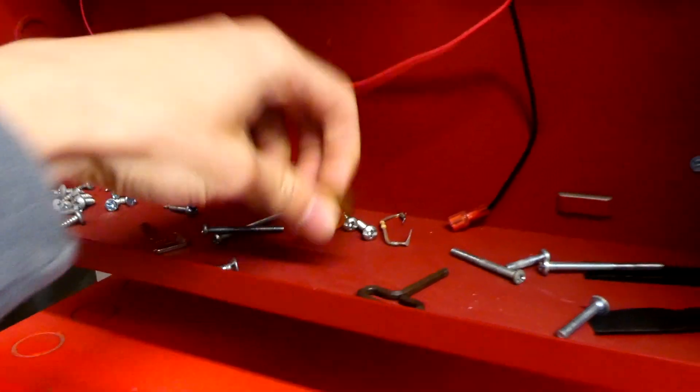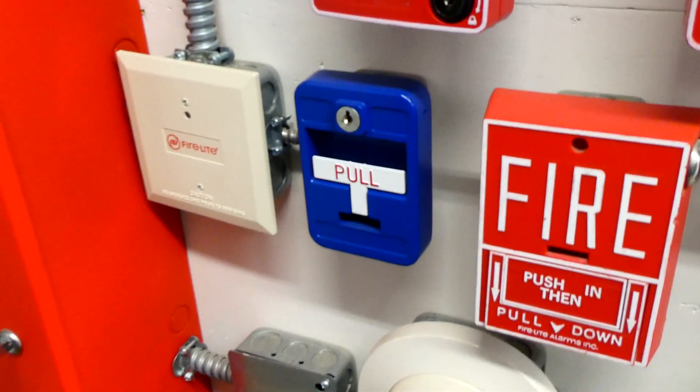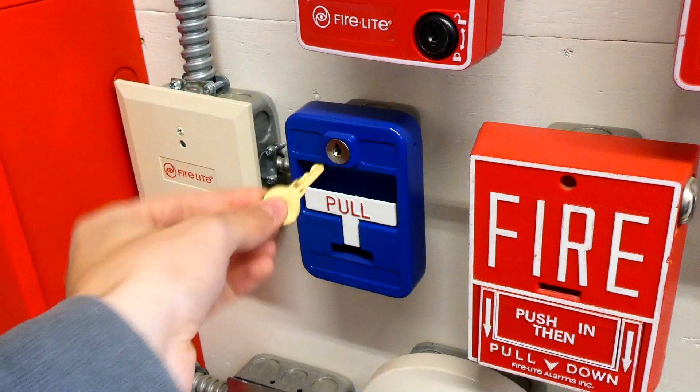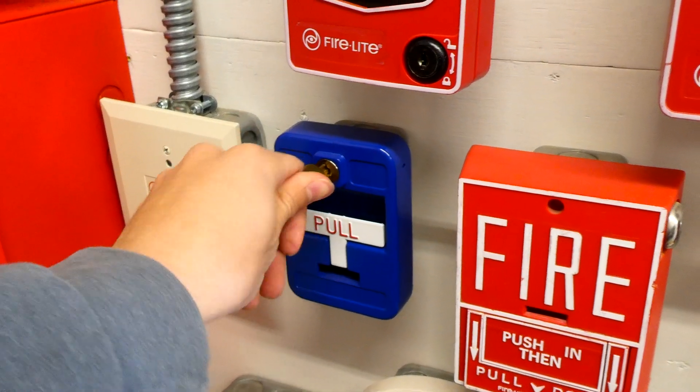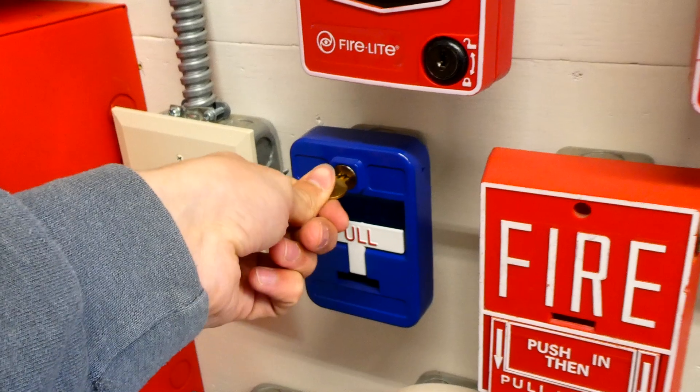I think for today's test — I don't know when the last time was I did this, if ever — we'll key activate the pull station. This is something that inspectors sometimes do just to save time. I'd rather pull it personally, but some people like key activating it. So basically you stick the key in, you open it, and since there's a button on the inside, it will automatically activate. Here we go.